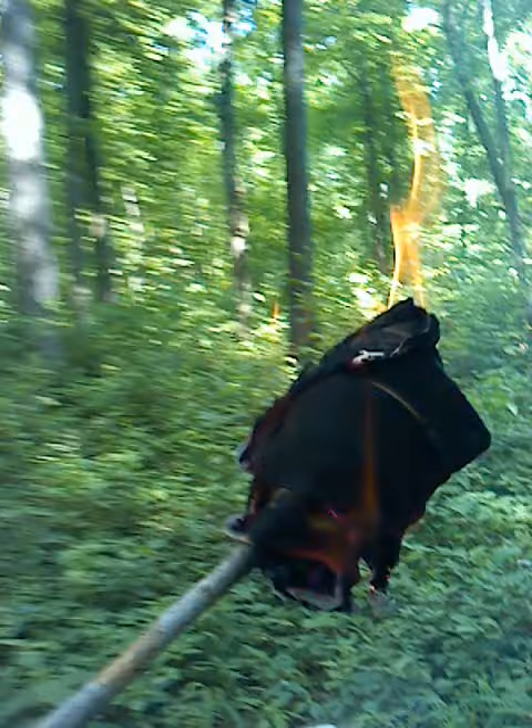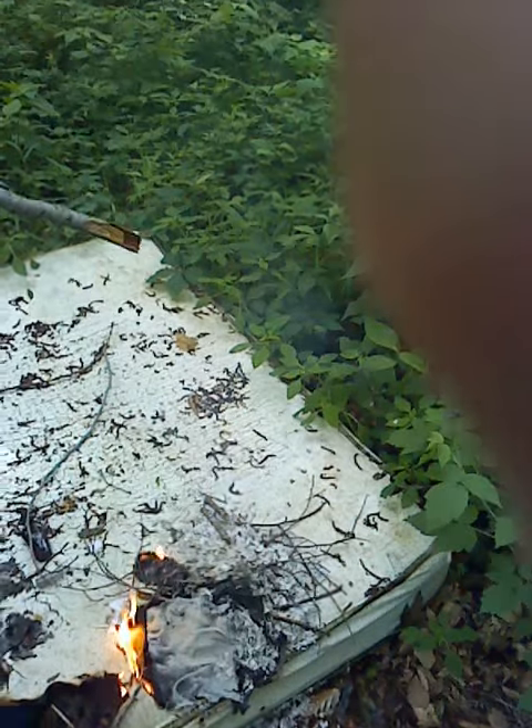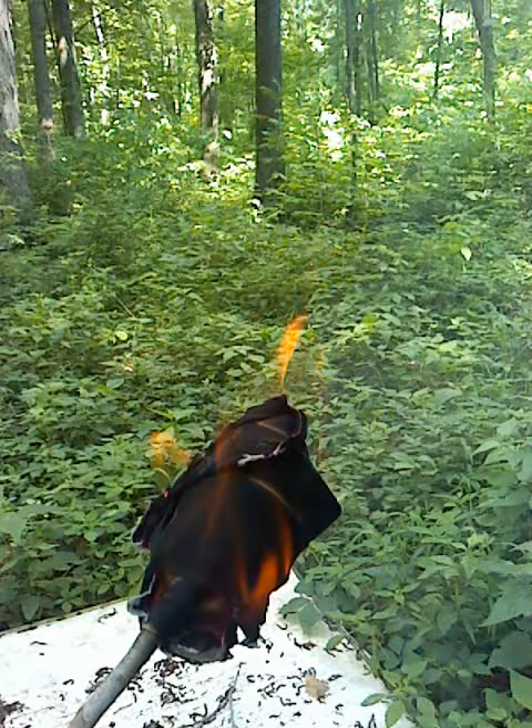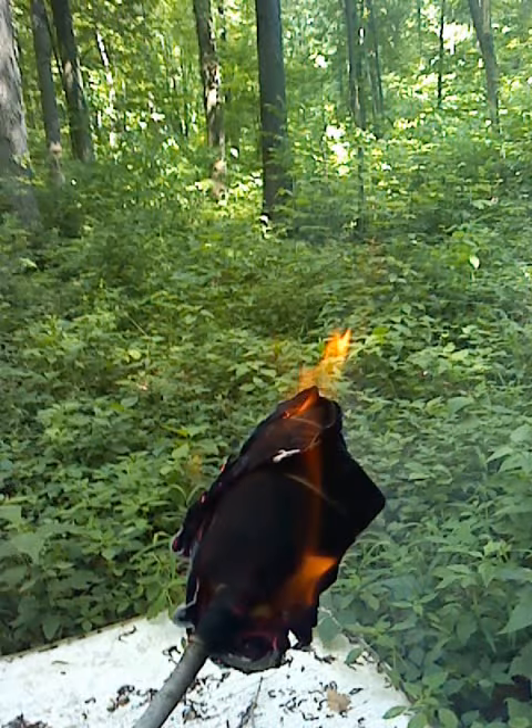All I did was get an old t-shirt that doesn't fit anymore. Just to make a little fire, get some matches or something. It could be kitchen matches — that's what I used. You can see right there. It's not as good as when I first started, but it's really fun.